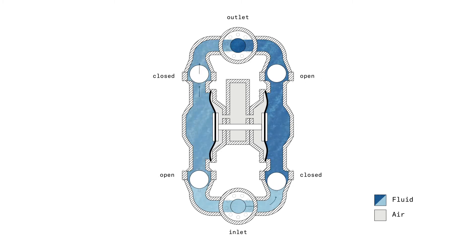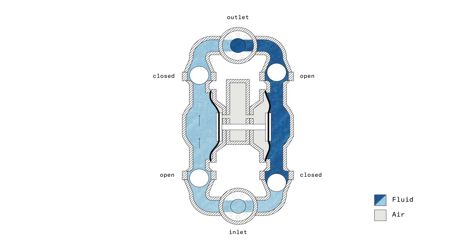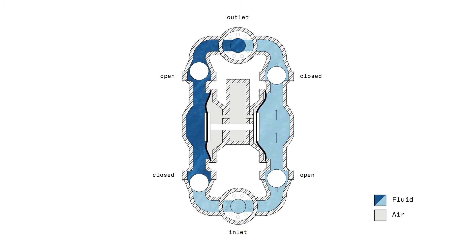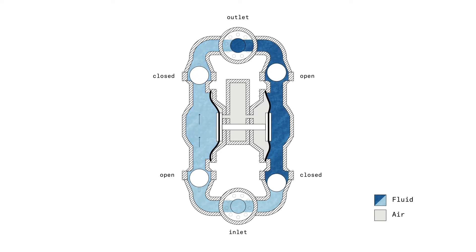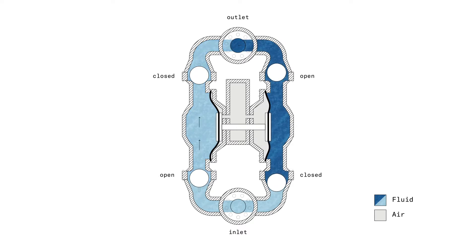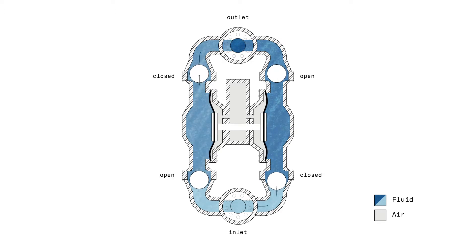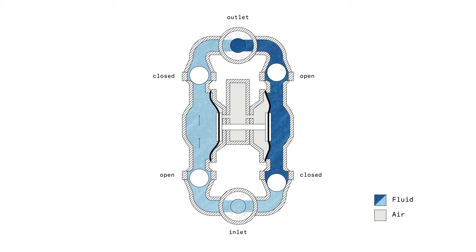Now what does that do? Let's take a close look at the left chamber. When the piston moves from left to right and opens up the chamber — when the chamber becomes bigger — I'm pulling on the check valve from the top. So the top valve is closed, and I'm pulling the ball from the bottom up, and with that the liquid is streaming into the chamber, filling it completely.